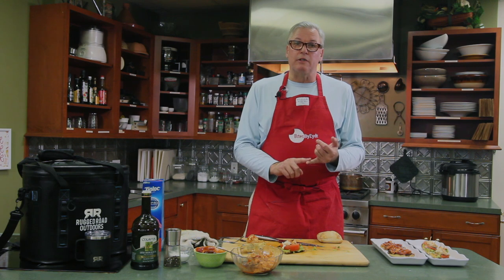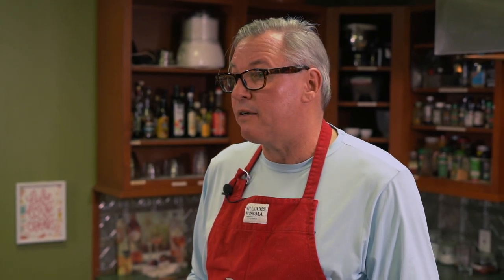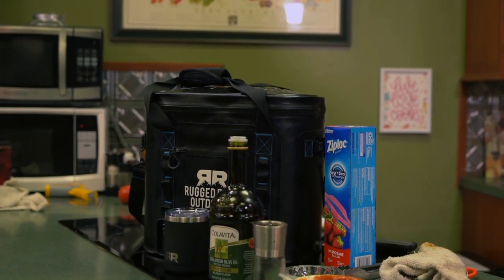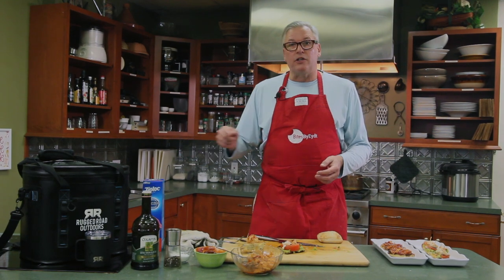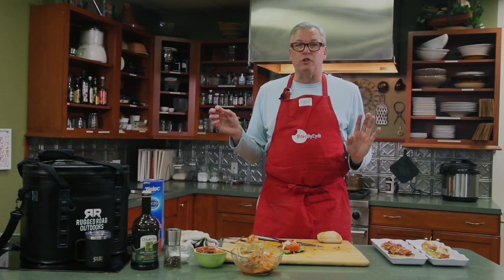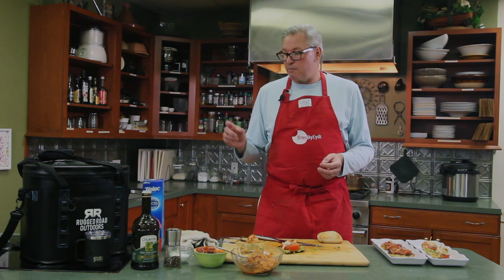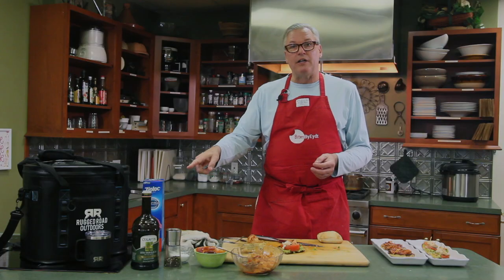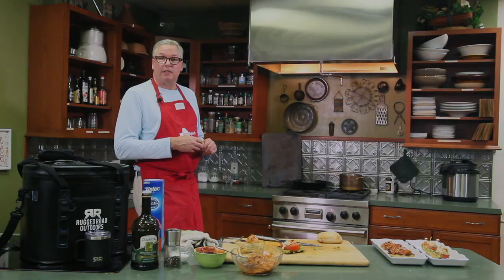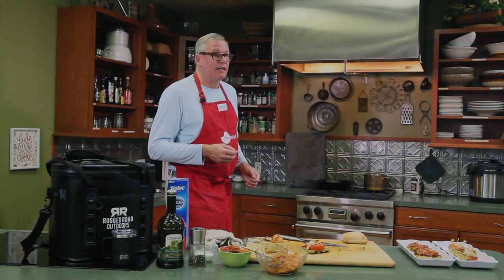What we did today was a lobster with guacamole, tomato, and salsa, and then we did a barbecue chicken on ciabatta bread. I'd also like to thank our sponsors: Rugged Road Outdoors, which is what we use to move all our merchandise and keep it cold. I also use Ziploc bags religiously — SC Johnson Ziplocs. You seal it up and nothing ever spills. Shout out to my friend Fisk Johnson of SC Johnson. Colovito extra virgin olive oil, and we can't forget our baking steel — it's my favorite item in the kitchen. Baking steel, thank you very much.